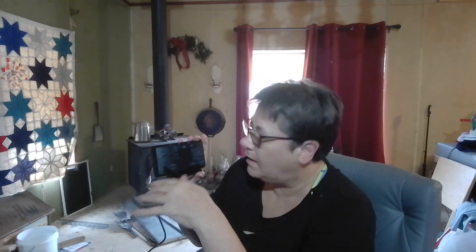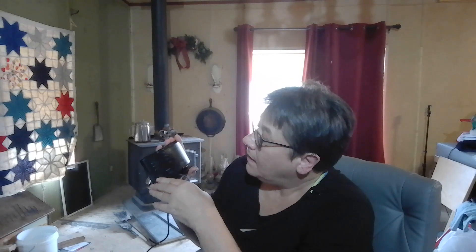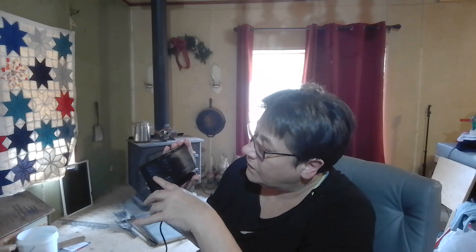It does have the curved design, as you can see how it's curved here. And on the very back, you have your plug-in. It comes with a little cord and the wall plug. It also has sliding bars where you can turn your sound up or your sound down.